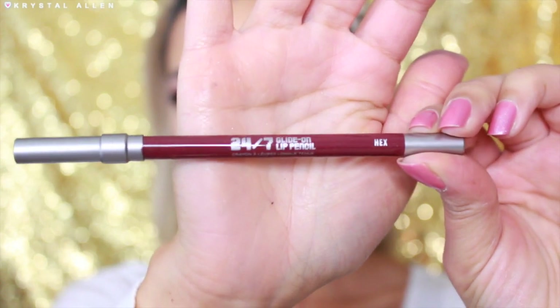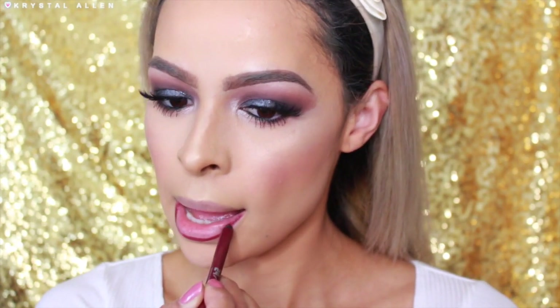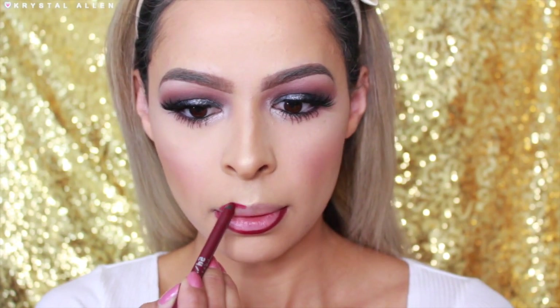Moving on to the lips, I'm going to be lining and filling them in with the Urban Decay 24-7 Glide On Lip Pencil in the shade Hex. I absolutely love these lip pencils — they work really well, they're very creamy, they're not drying at all, and they work great at making your lipstick last a lot longer. Love these.